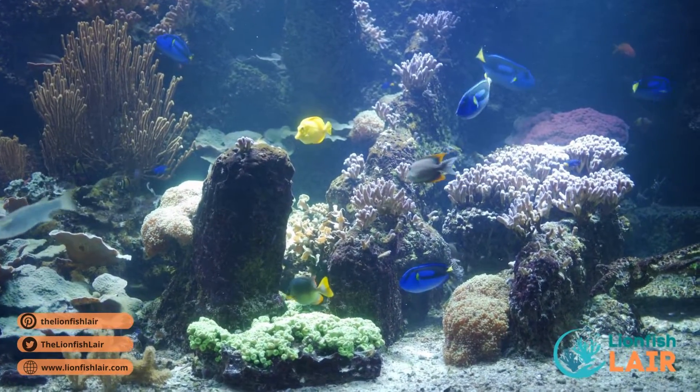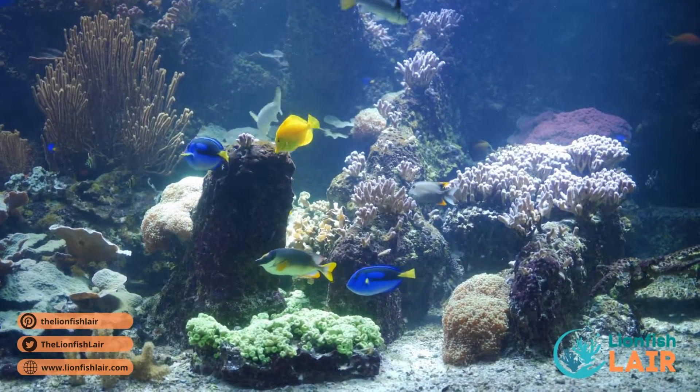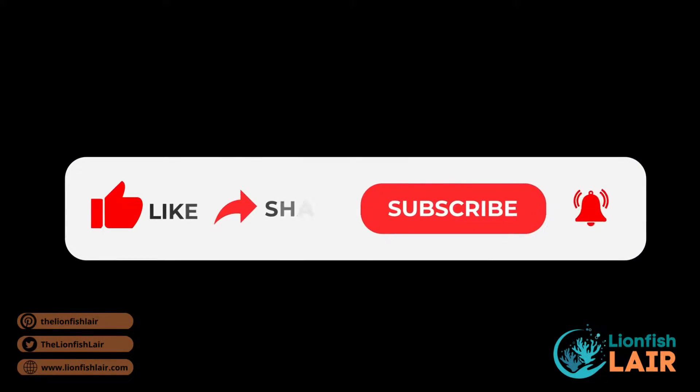And there we have it, guys! I hope you've enjoyed the list. Yellow tangs are pretty chill fish that get along with most others, so there are tons of compatible tank mates out there. Comment down below your suggestions, and make sure to hit that subscribe and like button on your way out.